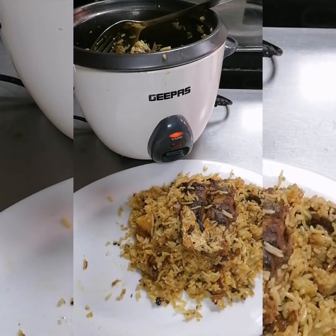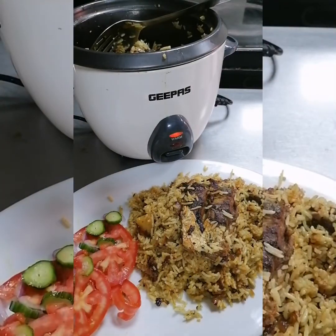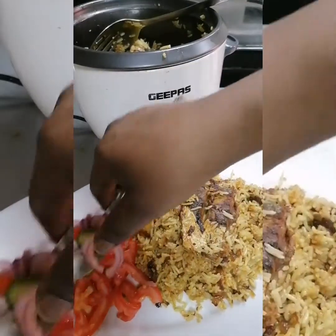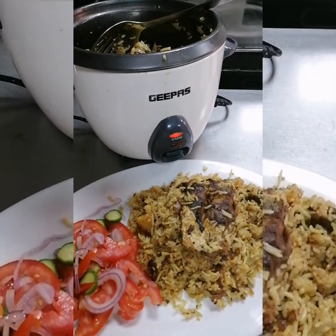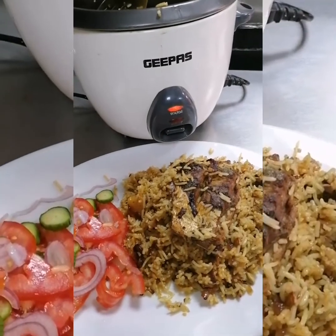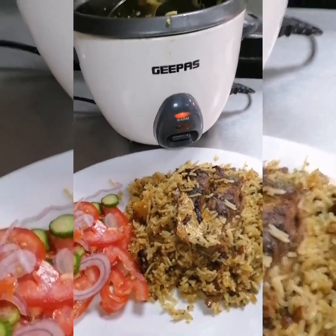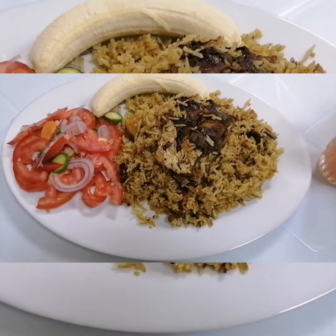Thank you so much for watching. Don't forget to subscribe — please like, share, and comment, and I'll be very grateful. Love you guys, bye bye! This is it for today and I hope you enjoyed my recipe very much. See you — don't forget to subscribe, ciao!